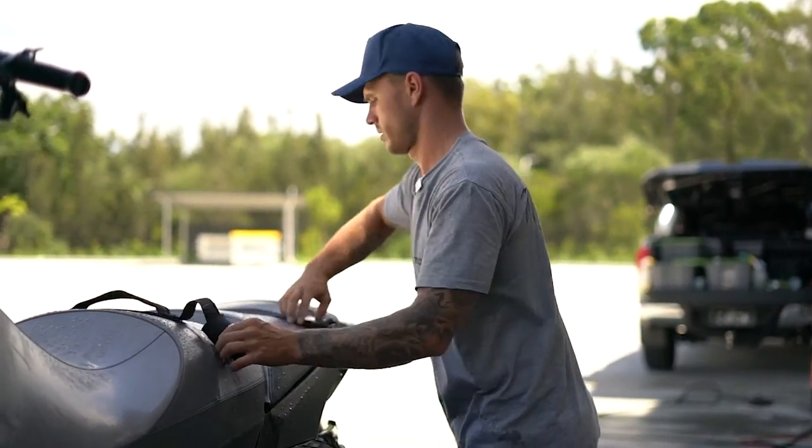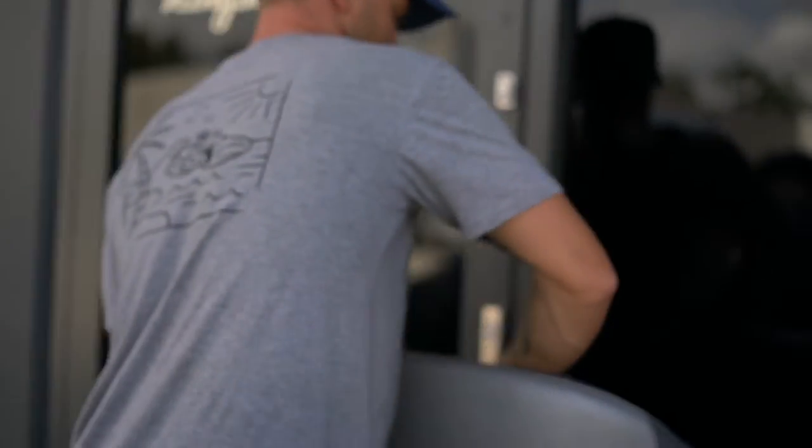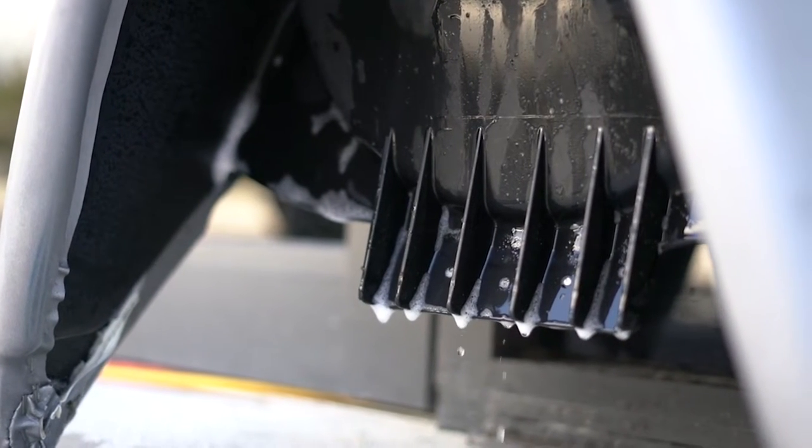Now it's time to remove the seats. A hot tip: leave the seats upright so all the water can drain out of the foam within the seat. Every ski does this — they all trap water in the foam.